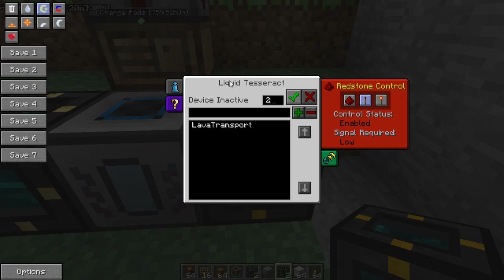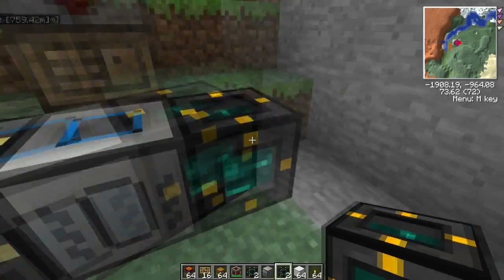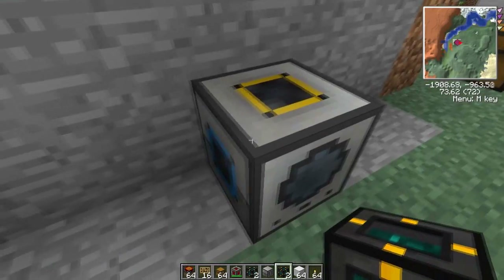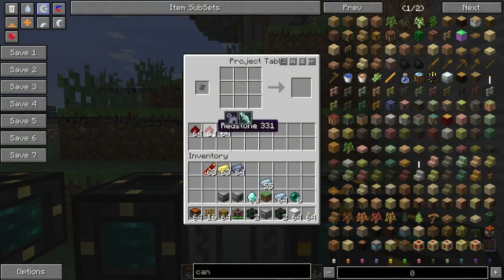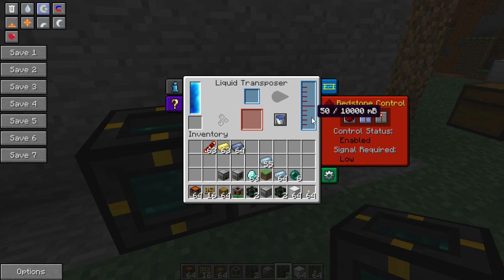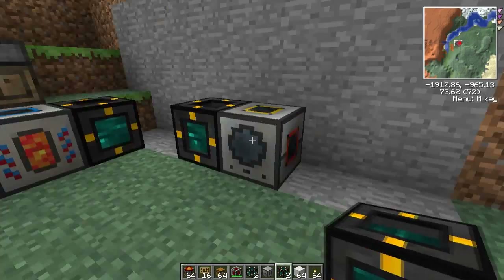These frequencies work independently per Tesseract type — the energy Tesseract frequency 2 does not interact with the liquid Tesseract frequency 2. So we call this one 'magma crucible', set frequency, done. As soon as this cooks and melts stuff down, it'll push liquid into the Tesseract if there's a valid output. For that I've got a liquid transposer here — it accepts liquid from the blue side. So we plunk down another liquid Tesseract there, click 'magma crucible', set frequency. I've set one of these up in the nether to transport lava from the nether to the overworld — pretty awesome.